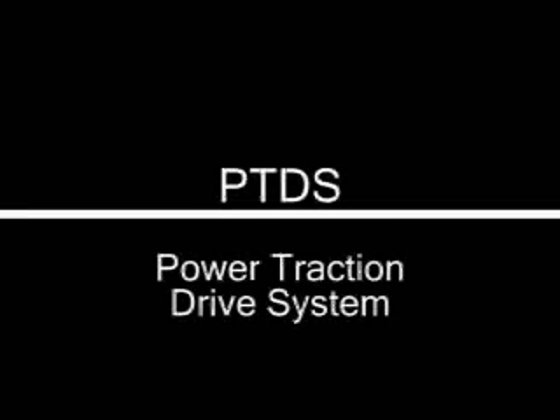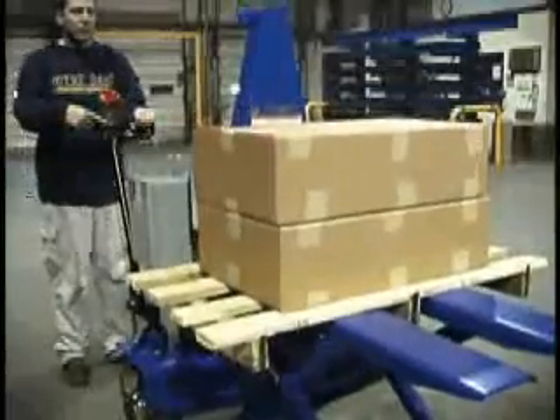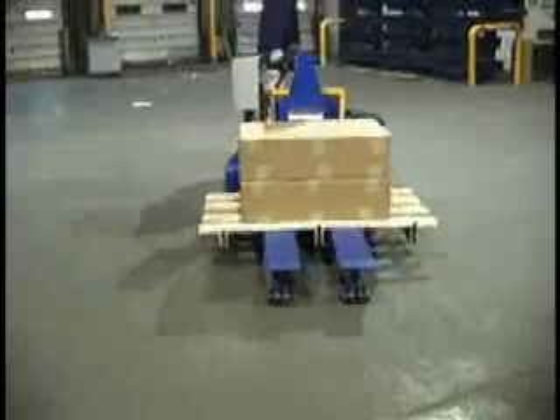The factory-installed power traction drive option is an economical alternative to costly fork trucks, allowing operators to safely and ergonomically transport products. This system is easy to use and features push-button controls for all functions.